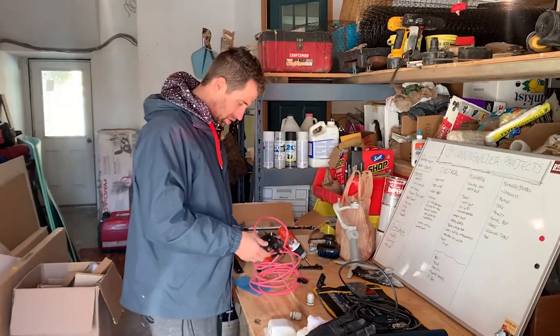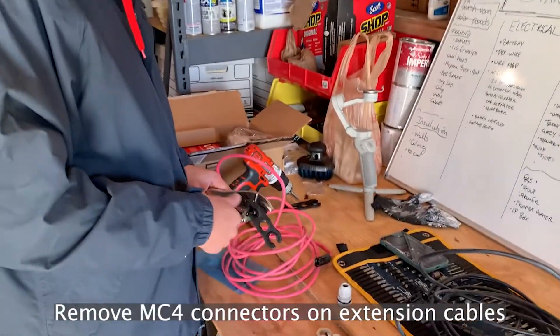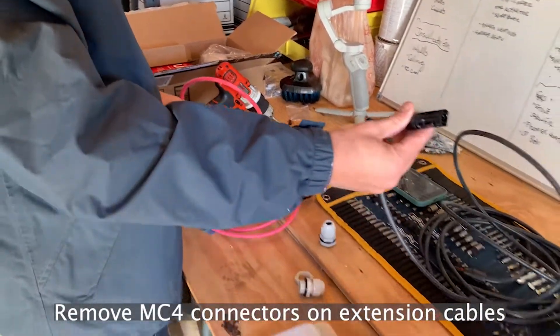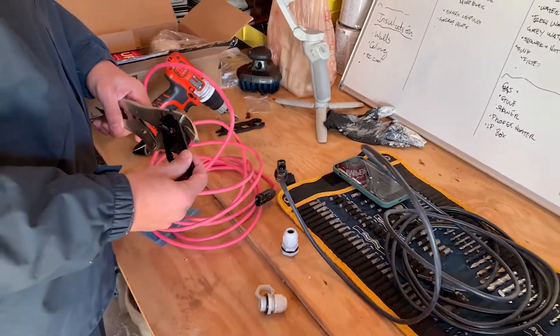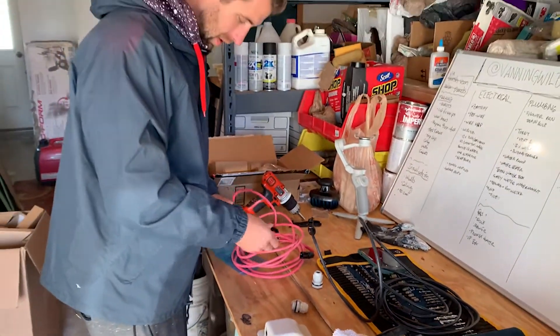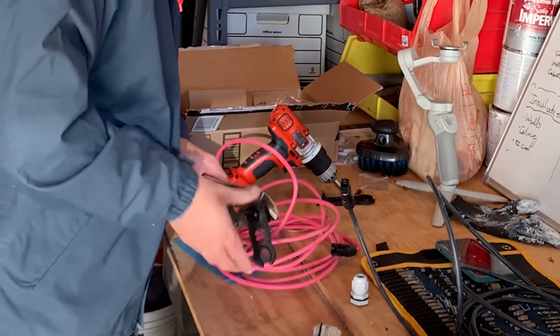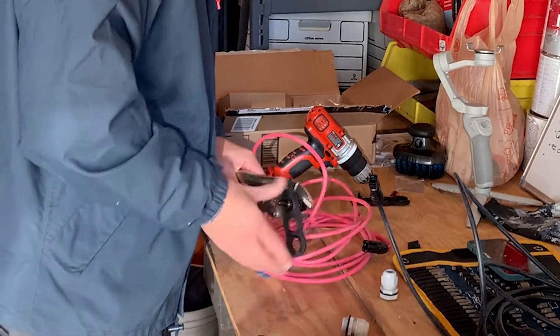Take a closer look at this — basically what I'm doing is disconnecting the ends on two of the MC4 cables. These are the extensions we're going to run into the van. They come with this tool, so you just stick the end on here. I'm using vice grips because that's not tight enough, and then you should just be able to unscrew it and it should come apart.